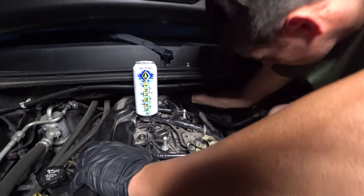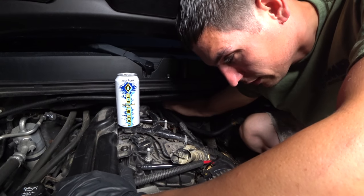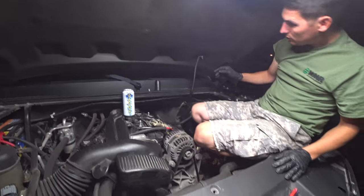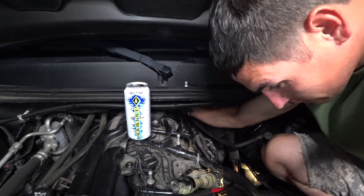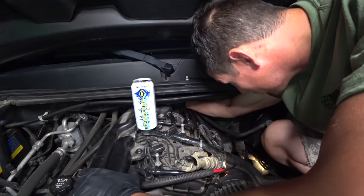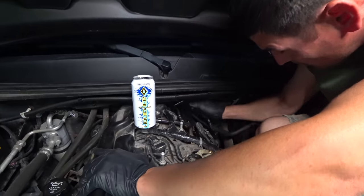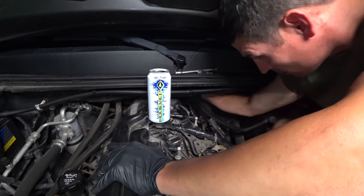Now we grab the new part and hand-tighten it on there. Remember: reverse thread first, so you feel that little click, then you can go ahead and start cinching it down. That's in. Then go ahead and reattach the connector — lock in the connector — and it's done. No socket's left behind.